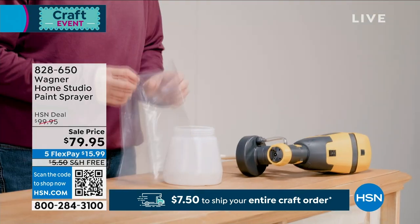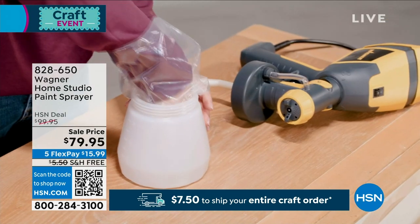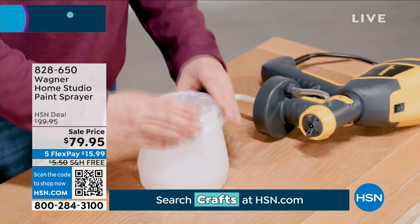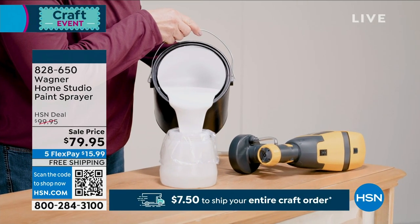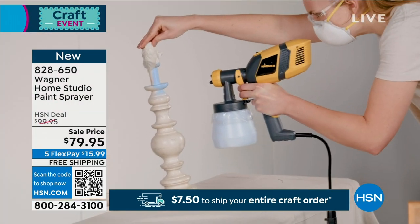Rollers and not being able to get around things like wicker furniture, which is very difficult, and the mess. Wagner is the number one manufacturer in paint spray tools, and this is why they just make it easy. No more mess, no more drip, no more unevenness.